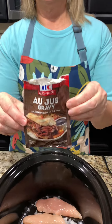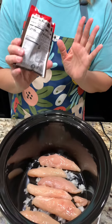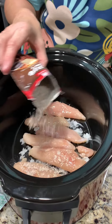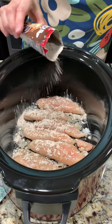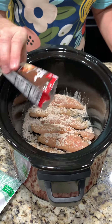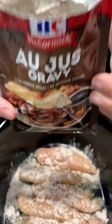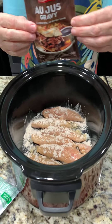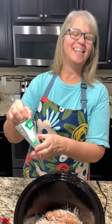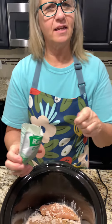Next we are doing some au jus gravy mix, and I'm going to try to do half a packet — we'll see what I get here. Pretty close; hard to tell, but look in there — this huge packet was only filled to about here, so it makes it even harder to judge.